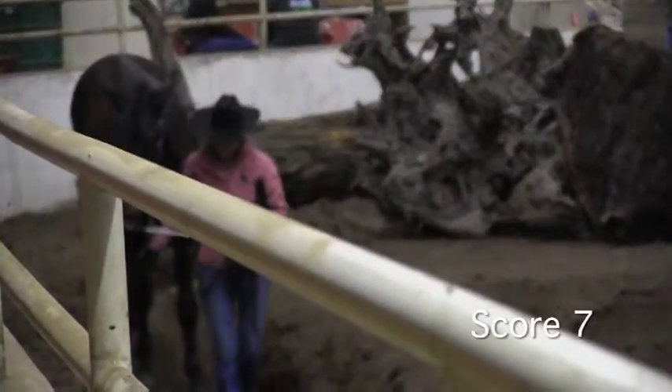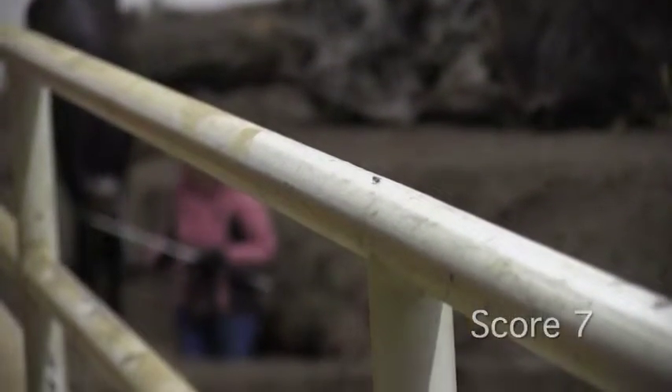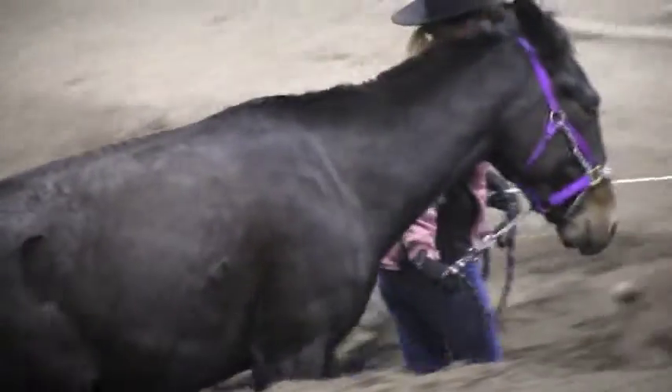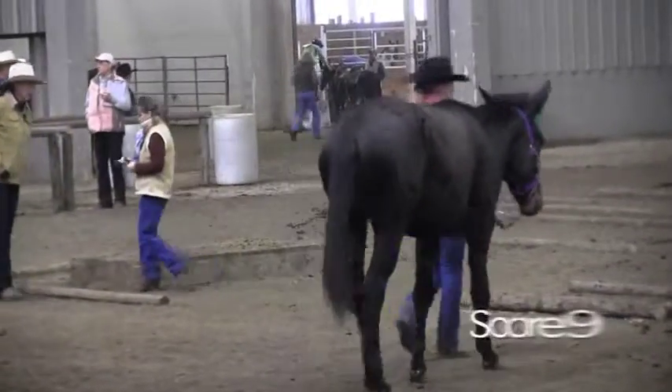Nice entrance into the second ditch. I'm going to give her an overall score of a 9.